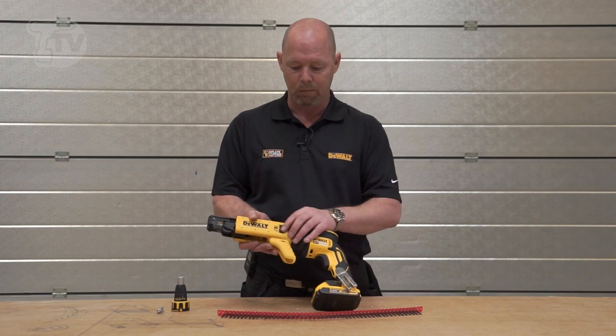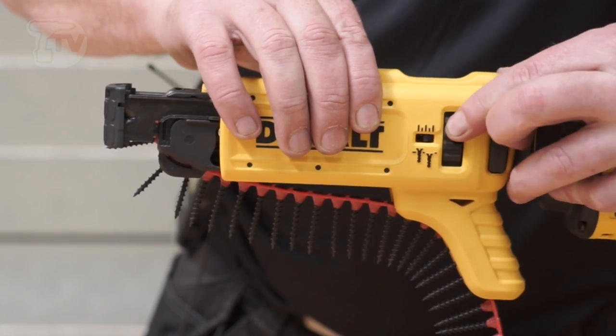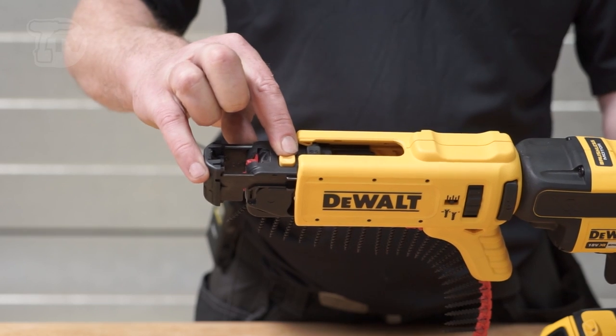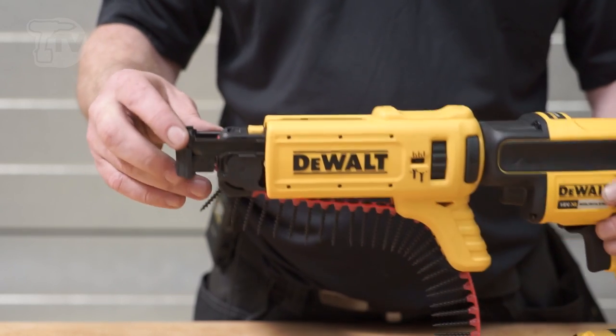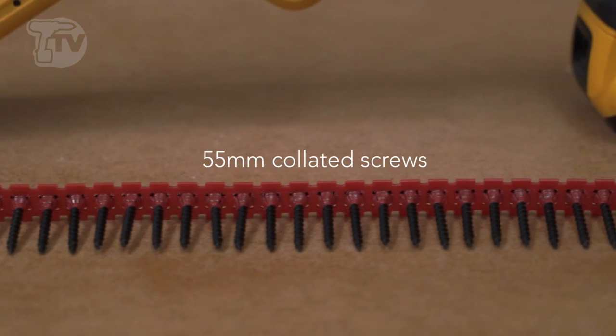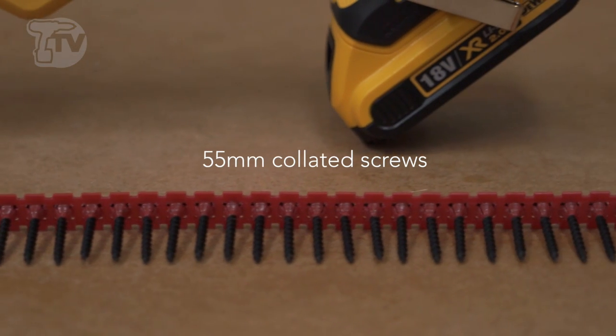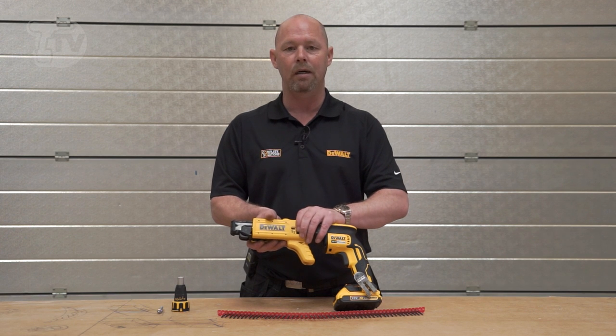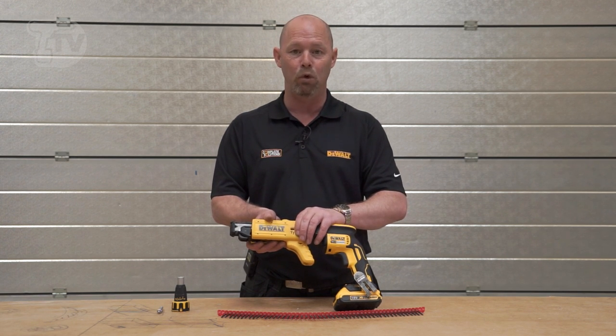Tool-free depth control both here and at the front. You can set the front here for your different size of screws. It has a capacity on the collated unit to use up to 55 millimeter screws, and you also have fine adjustment here to make sure that the screws are sunk to the level that you prefer.